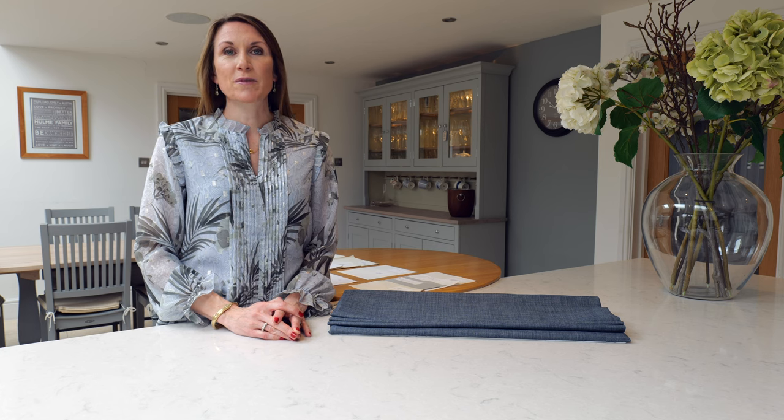Hello, I'm Debbie from thehomeofinteriors.co.uk and this video is going to talk you through the lining options on our website as part of our made-to-measure Roman blind making service.